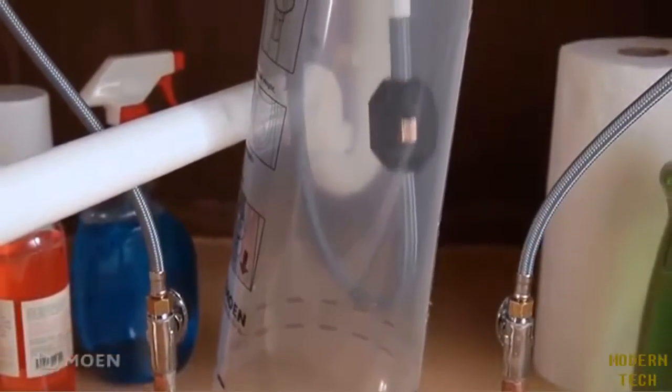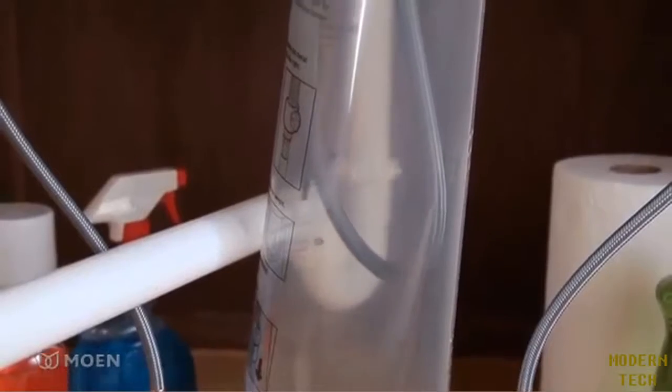Congratulations, your job is finished. Installing a hose corral is fast and easy with Moen.